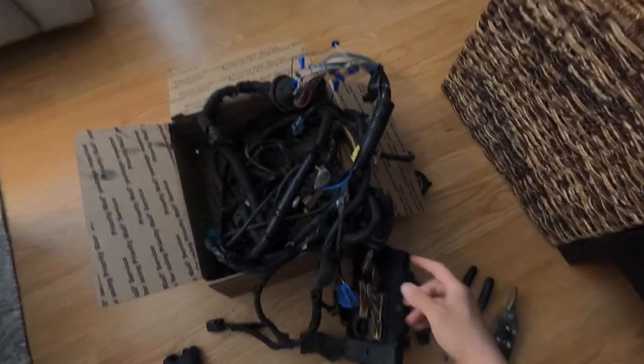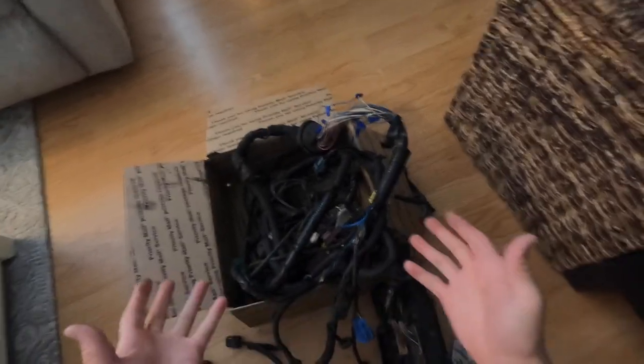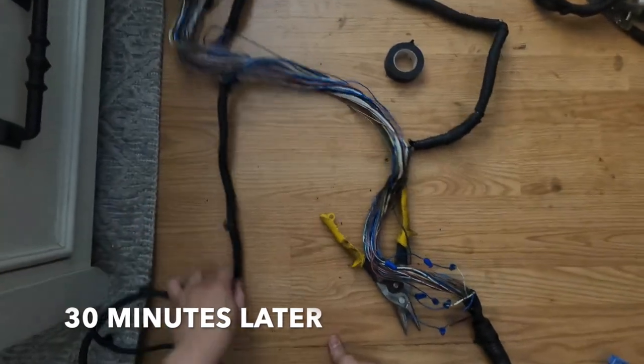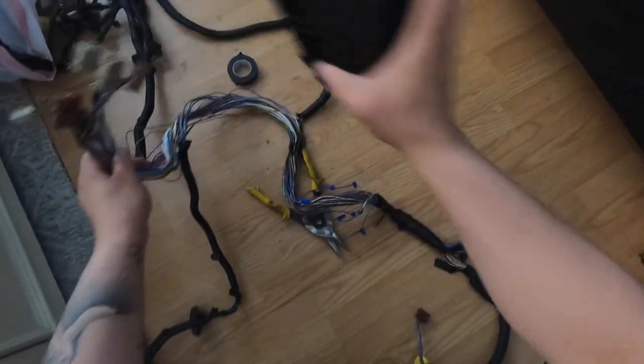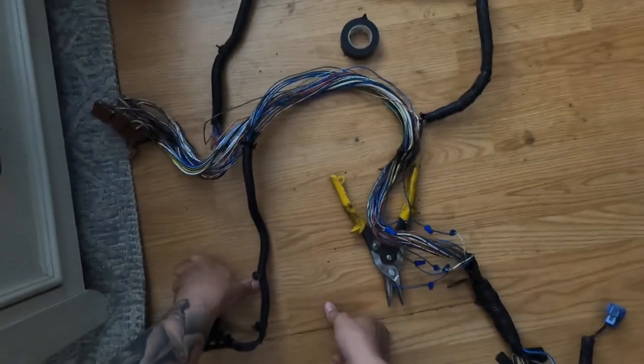I'm just going to take off the plastic and then we're going to see if we can relocate this fuse box inside. I already made a DIY for this — it was like a four-part DIY, you guys can look for it on my YouTube. Pretty much the same thing. Small update before I continue: here's where the fuse box used to be, right here.